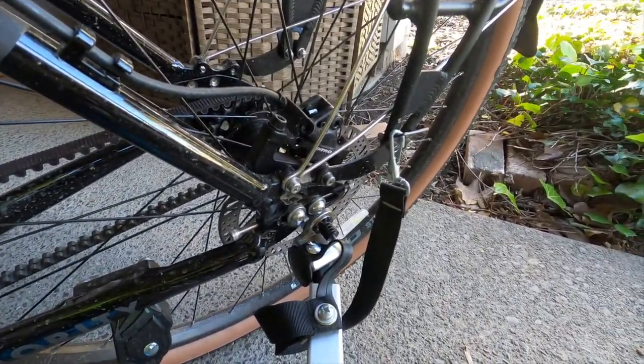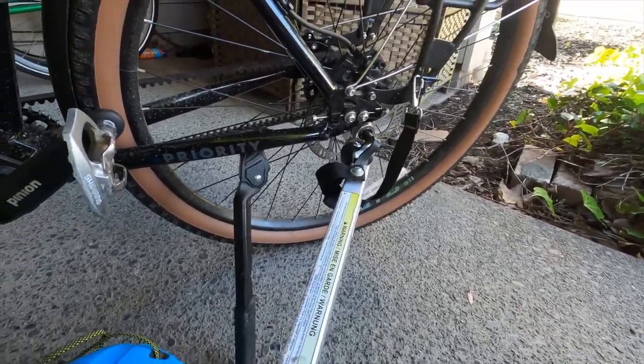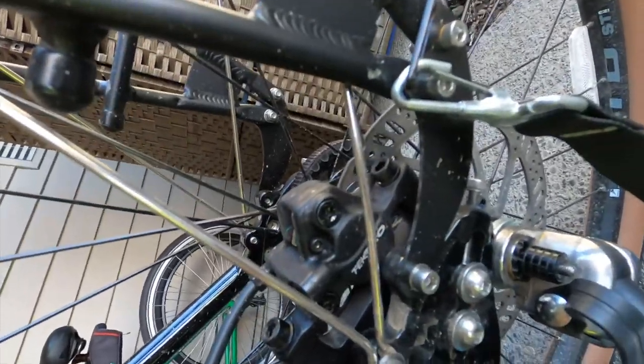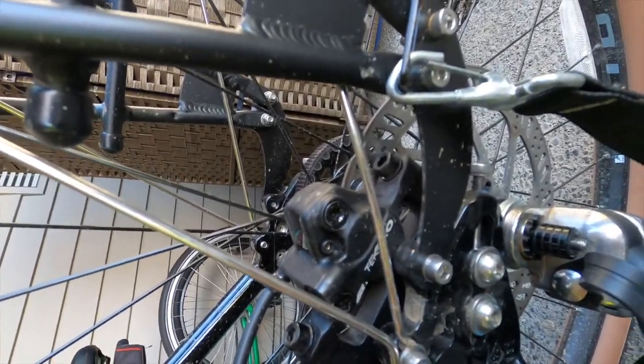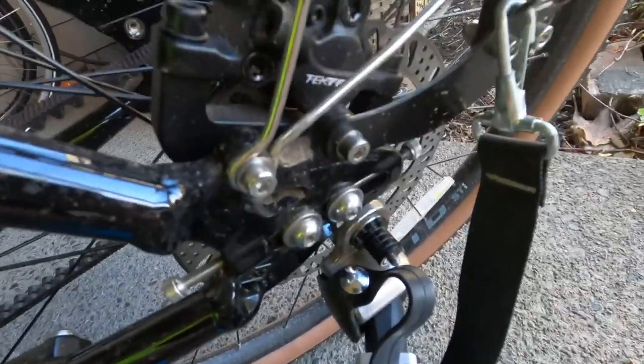In terms of cost comparison, SRAM's upper-end product line — just the hydraulic brake and four-piston brake caliper — you're looking at a few hundred dollars on Amazon or aftermarket. So these are about 30 to 40 percent of the cost of a premium brake, and I'm actually really happy with them.